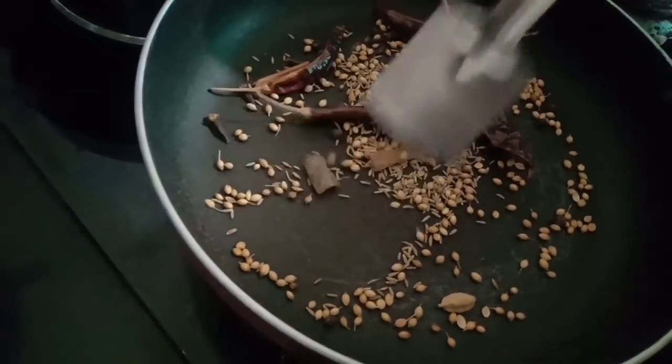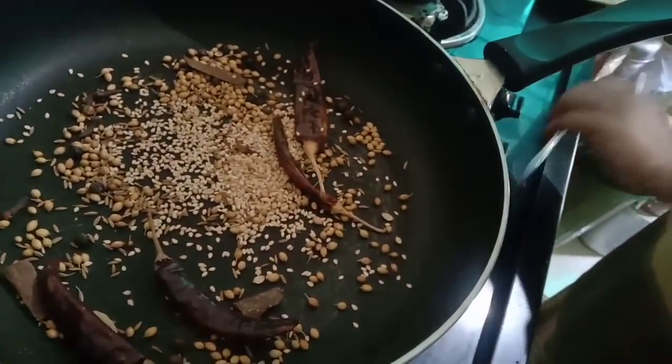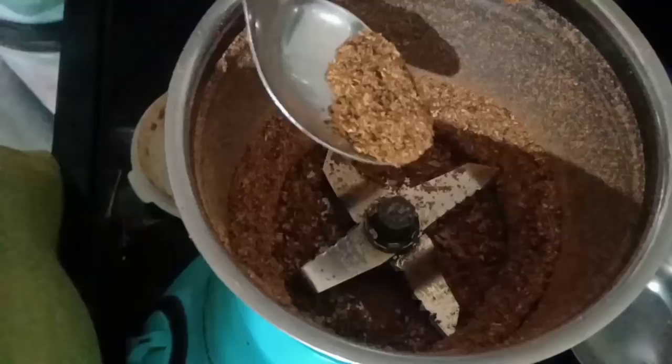Stir continuously non-stop, then remove the pan from the flame. Also remove the dry ingredients onto another plate or tray once the spices become fragrant. Cool down and grind into masala powder.